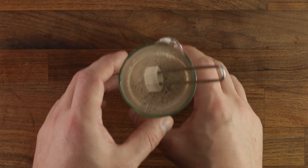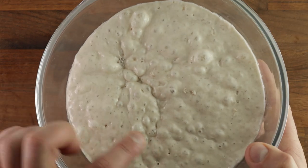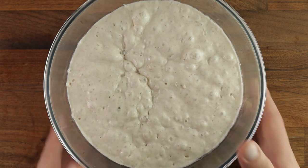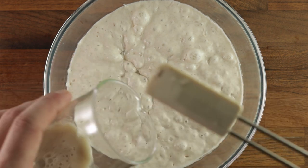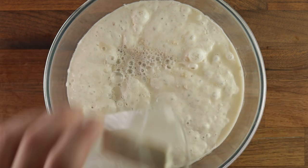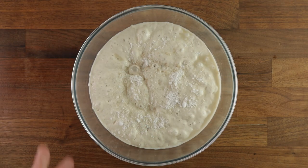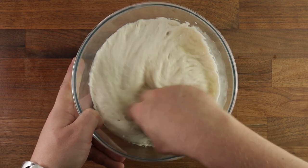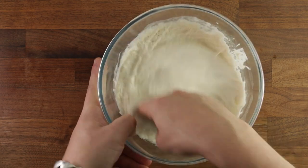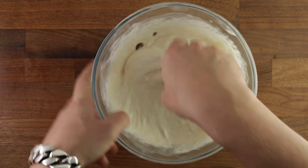Now grab your poolish and have a look at it. A good way of telling that it's ready is looking at the crease — you can see that it has started falling back in on itself, like a little fermentation valley. Now you can add your yeasted water and your salt and give it a good mix. Don't be shy here — get your hands dirty. You want to really mix it up to dissolve any sea salt flakes, as it will be much harder to do later on in the kneading process. Give it a good mix and once you're happy with it, add your flour.